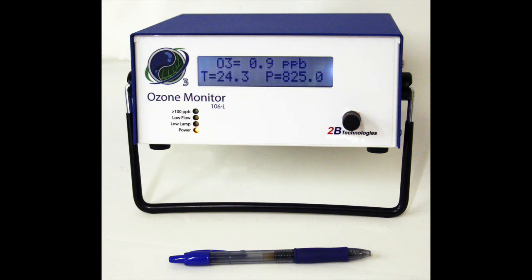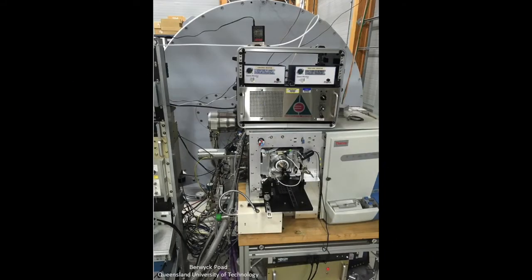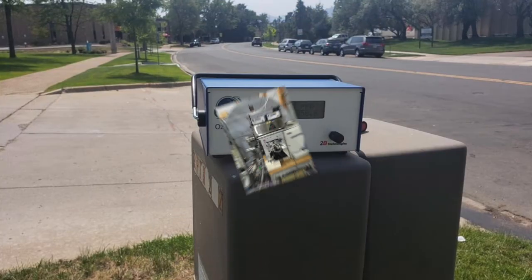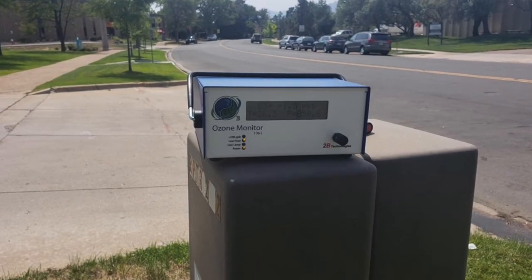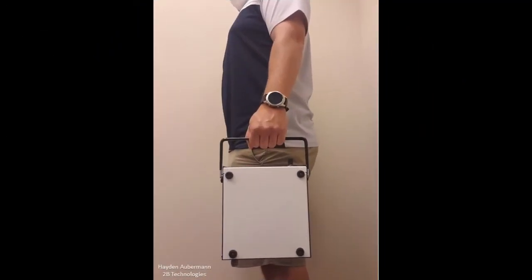The standard benchtop enclosure is the easiest to use. It is a plug-and-play instrument designed to be sat on a table to operate. The instrument measures the air around it by either using inlet tubing to connect to a sampling point or by letting the instrument pull air with no sample line. This option is most commonly used by users who do not need a wall mount and are not integrating the instrument into an existing system.